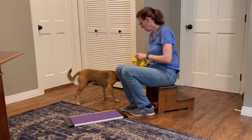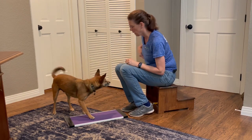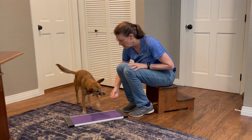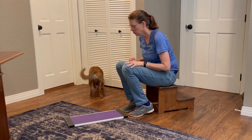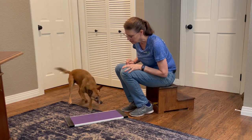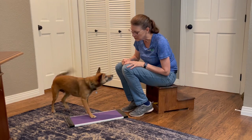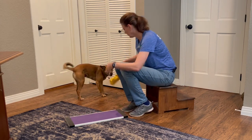Let's first get your dog really happy about putting his paws on the board. I'm using some of Jax's favorite treats to lure him onto the board. I reward him as soon as one or more paws touch the board, then toss another treat to reset him so we can get lots of practice at stepping on the board. It helps him get the connection that stepping on the board is what gets him the treat. You can see here I'm not really having to lure much anymore — he's just stepping up there, I treat him, and then I toss for the reset.